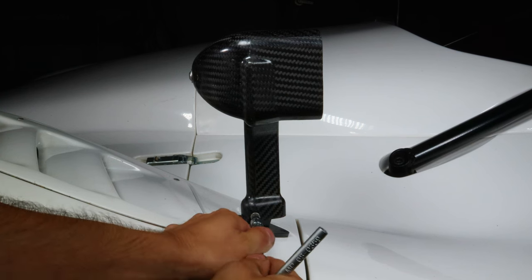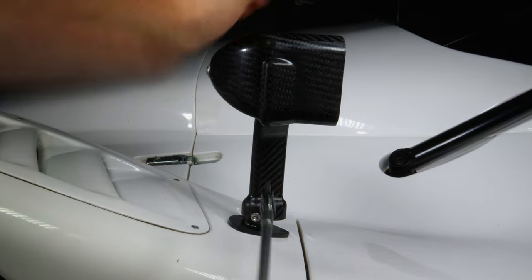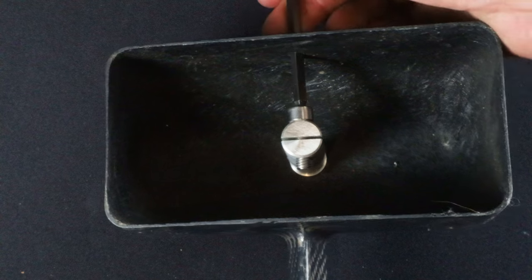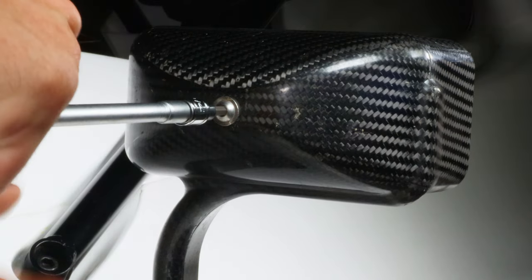We will begin to adjust the mirrors. First, loosen the side bolt allowing the mirror to move forward and backwards. Then loosen the bolt that is on the internals via the top or bottom hole. After loosening the back bolt, this will allow full tuning of the mirror.